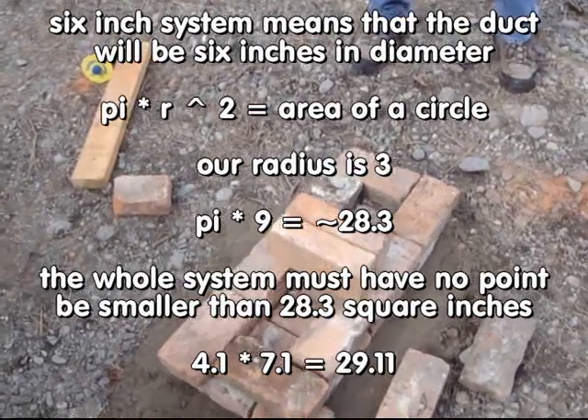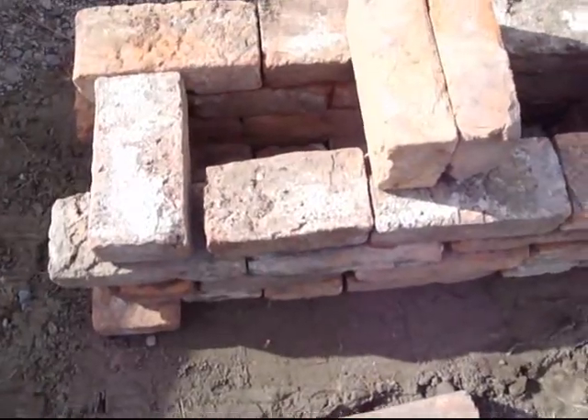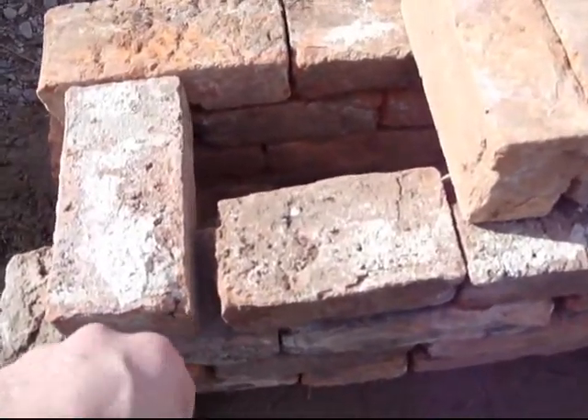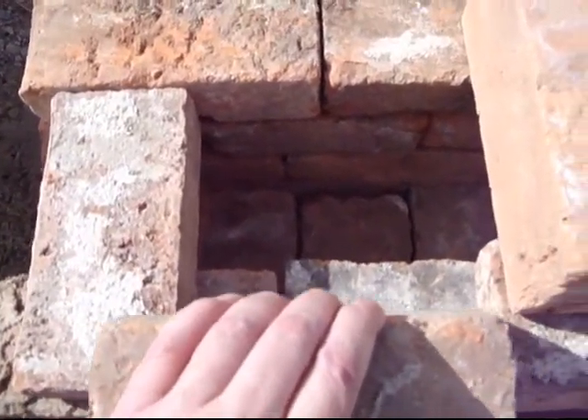That's about the same height as 3 bricks stacked up flat. We need something that's going to fill this gap right here. This is not a full brick — here's a full brick, but it's too big.